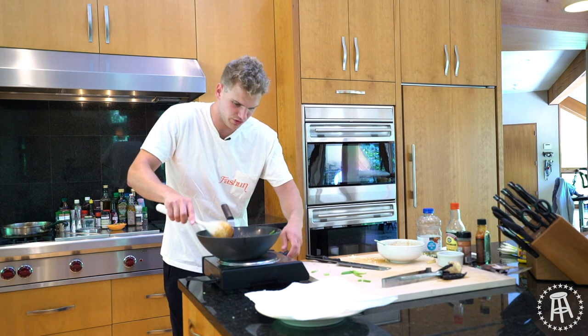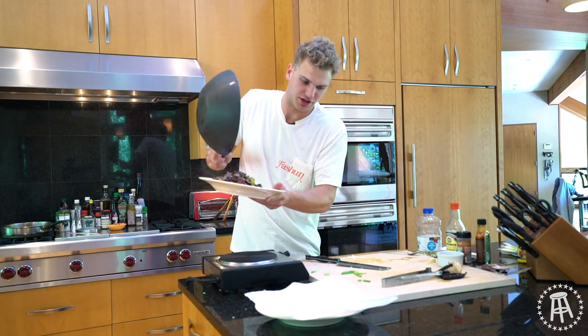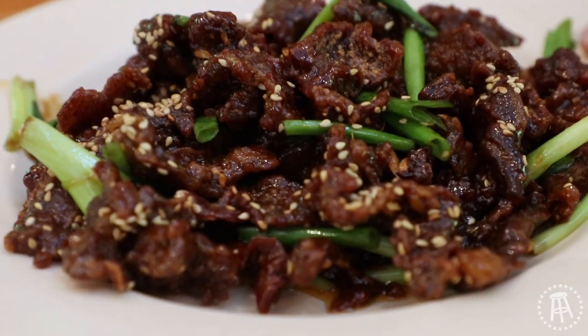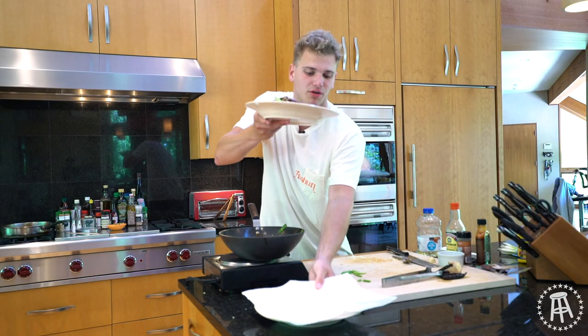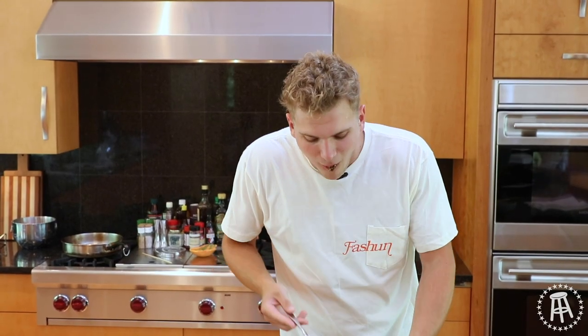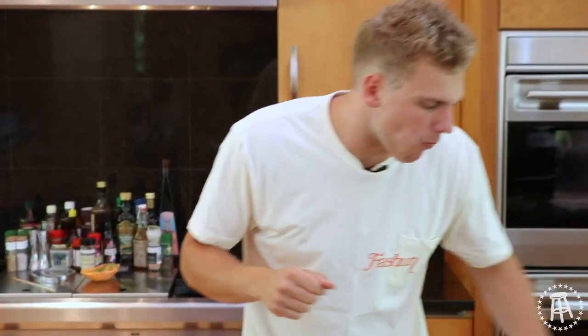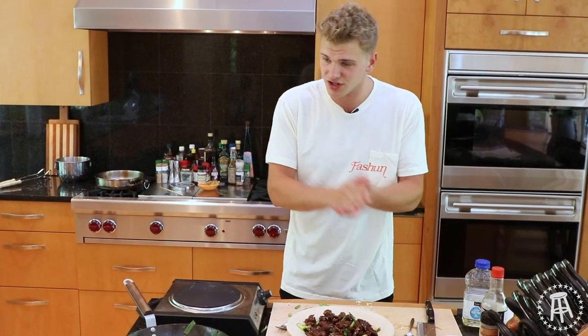That's it, we're done. Just pile this up — it looks like you just went to Panda Express or General Tso's. That is a plate. Serve this up with some rice — fried rice, white rice, brown rice, whatever rice you want to eat. Or just eat it straight up. You need soy sauce, you need hot sauce, a little bit of flank steak, cornstarch — that's it. You're going to have yourself some American Chinese food right at home. That's it for this episode of the College Cooking Show. I will see you next time. I'm Chef Donnie. Peace.